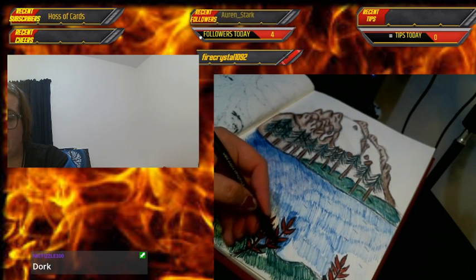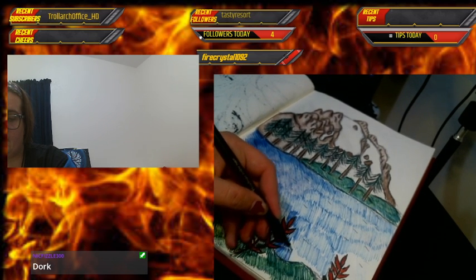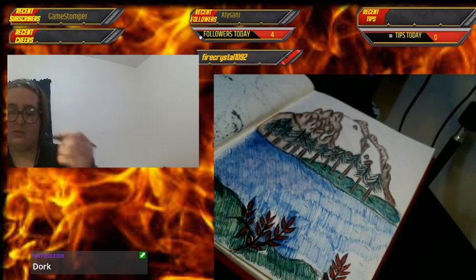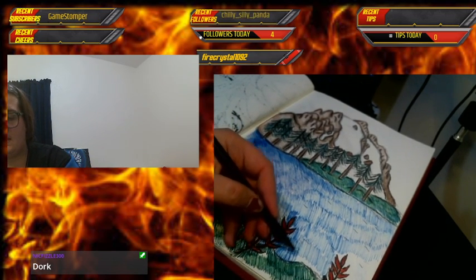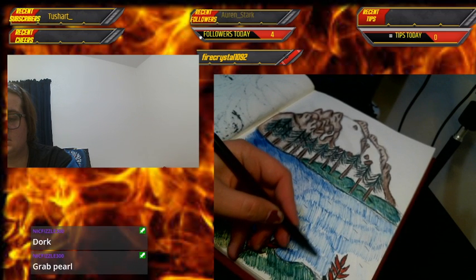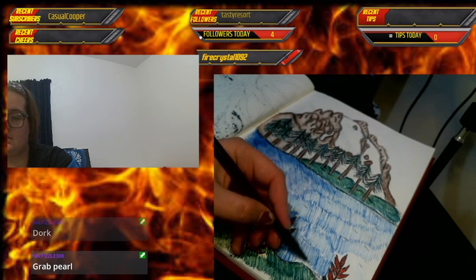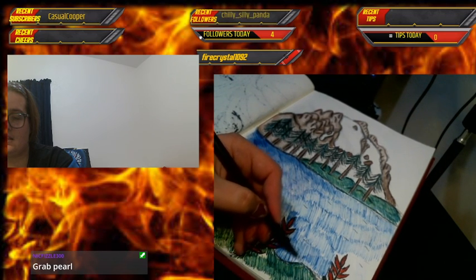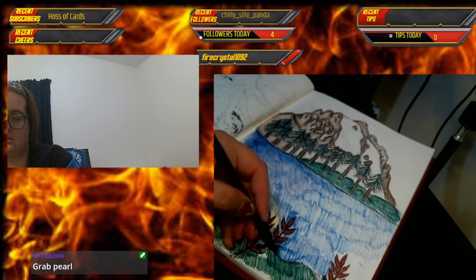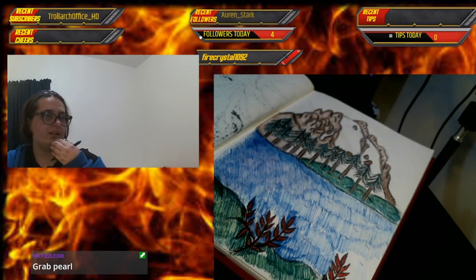This is going a lot better than how my art streams usually go, so I think we've finally found the right setup! Me and my family were working on it — my parents want me to be successful on Twitch and were helping me with my setup. They were like 'We know you can do this, Kira,' and they made sure my setup was good. Kudos to supportive parents!